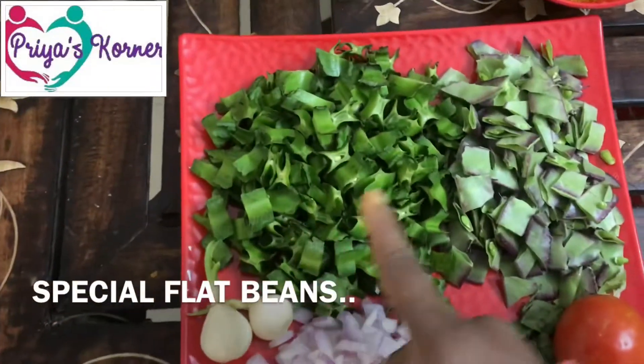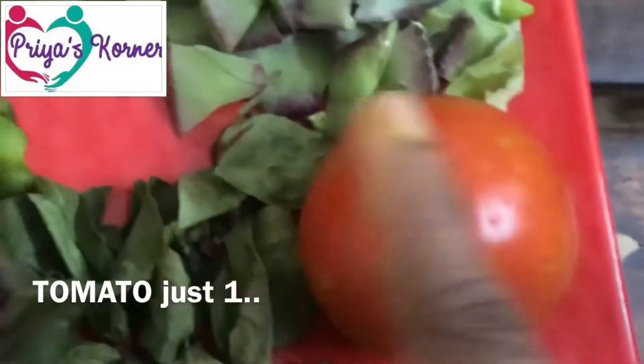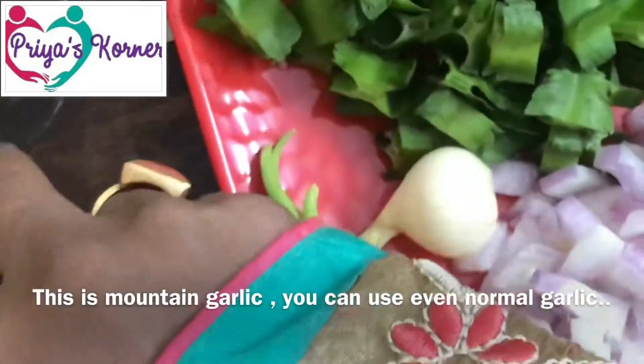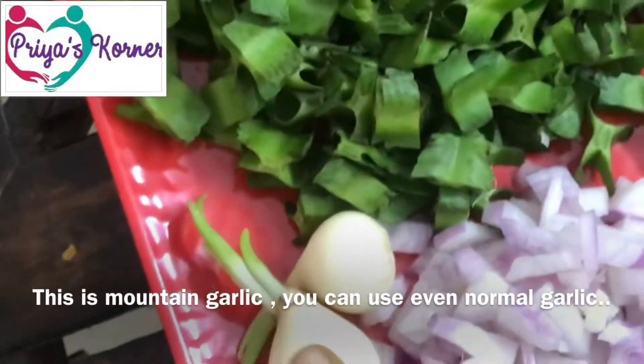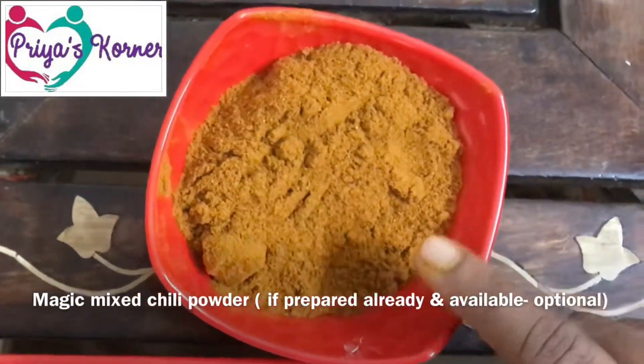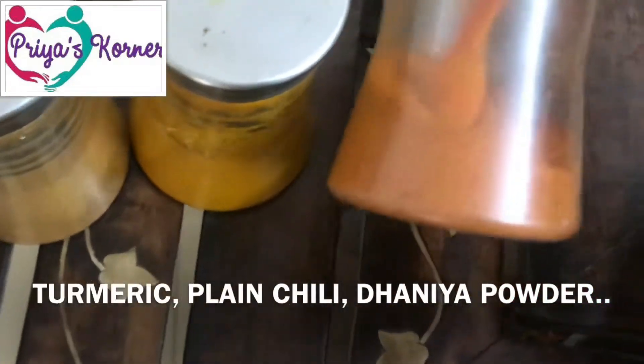So this is dry or normal — you can use the regular for dry. You can use ordinary normal garlic, or also use garlic. This is a magic ingredient — it's not a bad thing, you can still use plain.